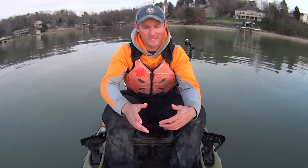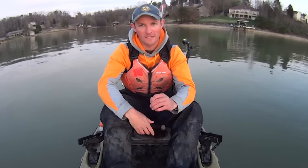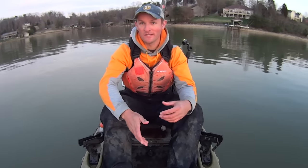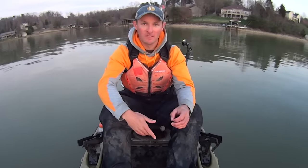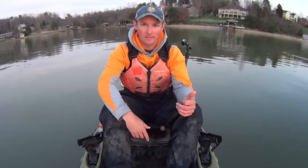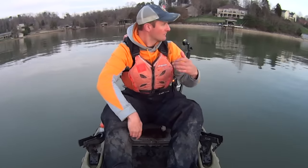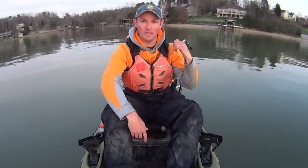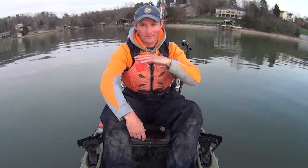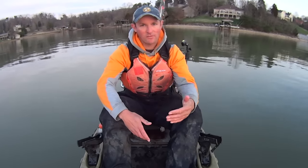Hey y'all, just my kayak catfish. Today's video didn't quite go as planned, but it turned out all well in the end. I came out here today hoping to make a flathead video using live baits. Unfortunately, I had two rods with live baits on them — a live gizzard shad on one rod and a live shell cracker on the other. I've been parked in this small creek behind me that was here before they flooded all this to make the reservoir, that flowed down into the main channel.